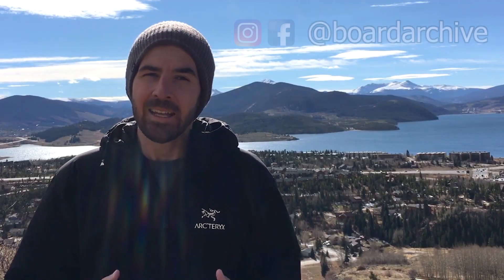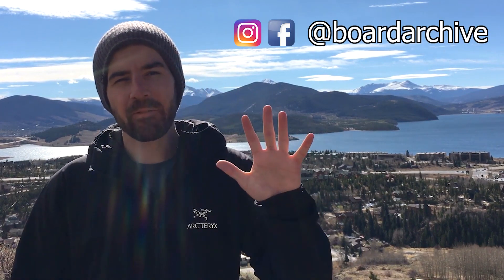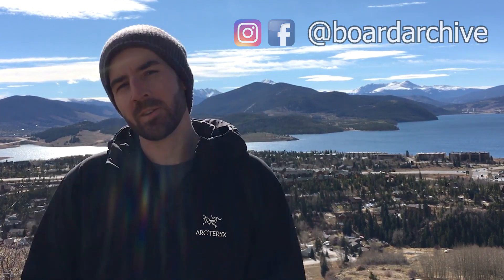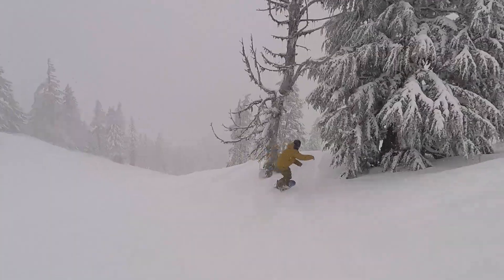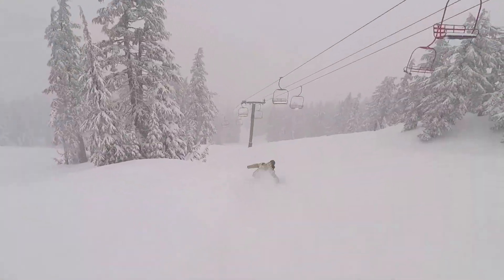Hey, what's up guys, TJ here. Today I'm going to be talking about my top five picks for freeride snowboards. Freeride snowboards tend to naturally be a little bit more aggressive — they're geared more towards intermediate to advanced riders and they tend to do better for carving, powder, and generally riding at higher speeds.